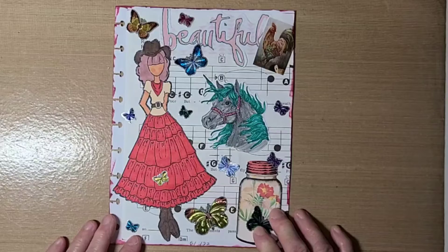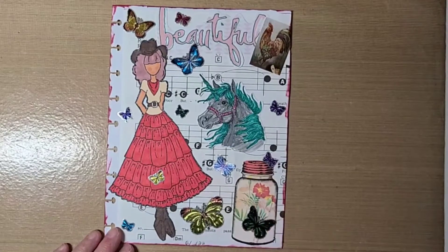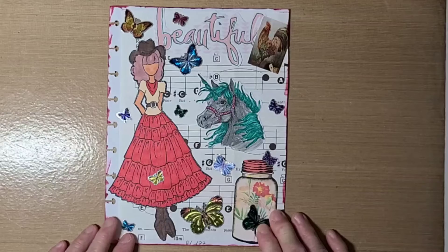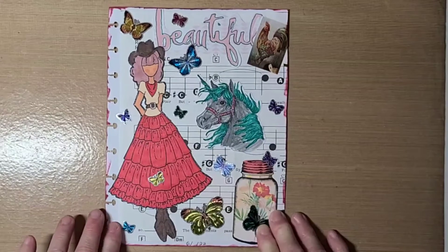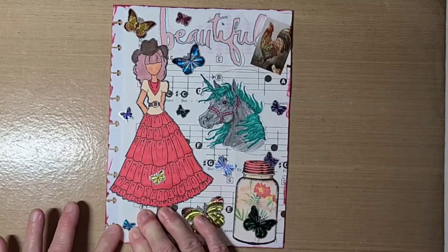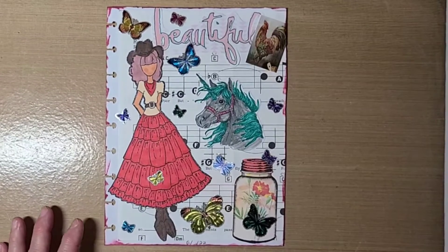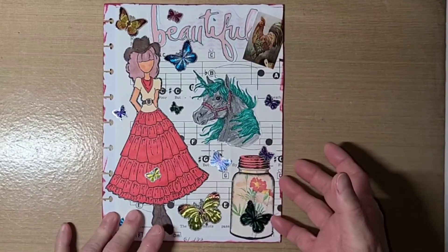I try to post on Mondays, but I have health issues and sometimes I'm not able to get it on the exact day — some weeks I may not even be able to participate. That's why it's called an open collab, so you can join in as you can. So this is the page that I did this week for our Glue Book With Us collab.